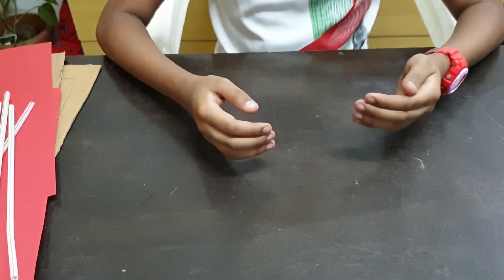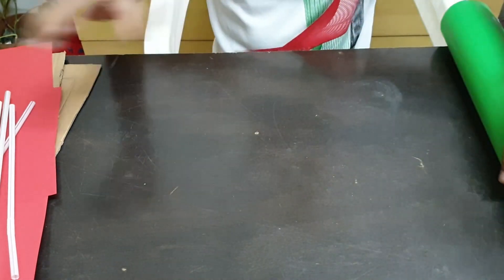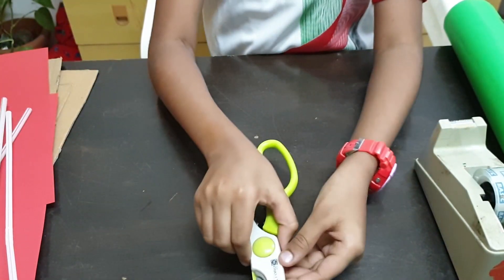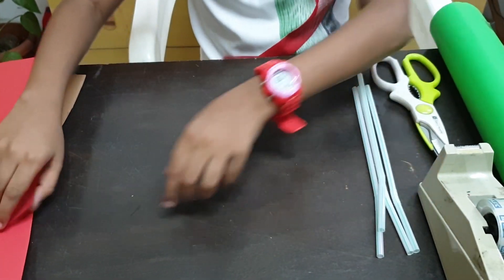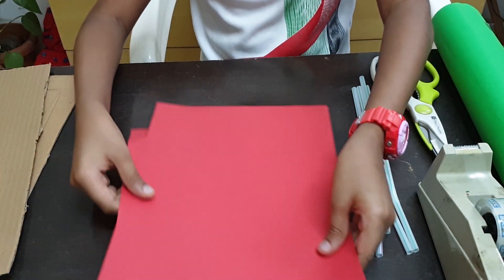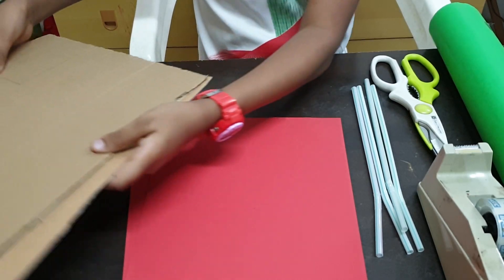To make this model, I am using a green sharp paper, tape, scissors, straws, colour paper, red colour paper, and cardboard.